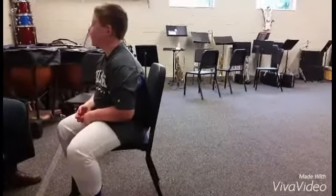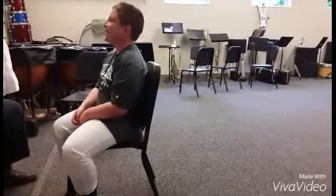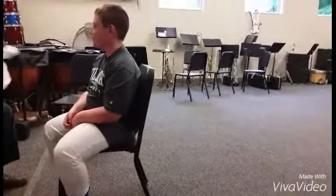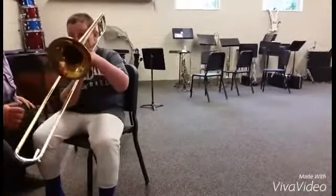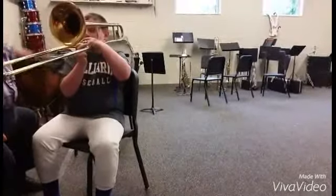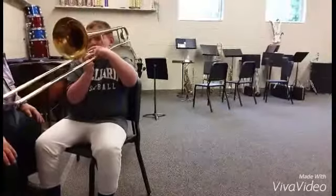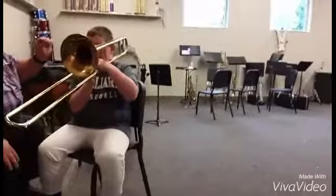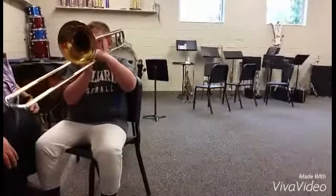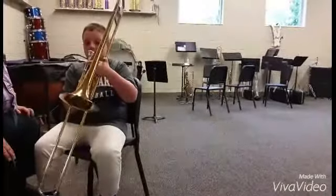Next, we're going to work with the trumpet. Conor, bring that up next to you. Sit tall, sit tall. Nice. And one. Once more, one more time. Let's dial it back just one notch so it's not too much air. Good for you. Now that's the low B flat. Well done.